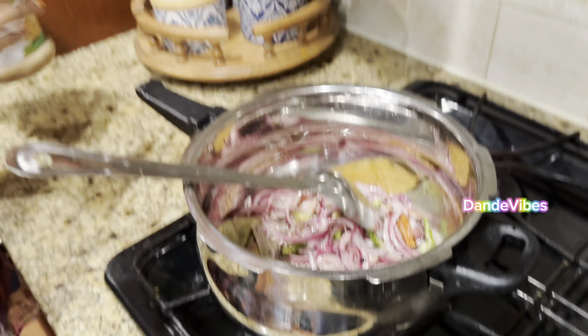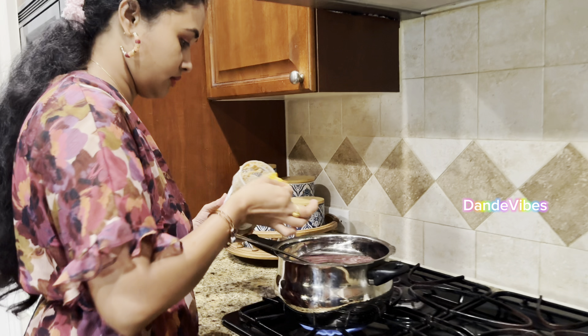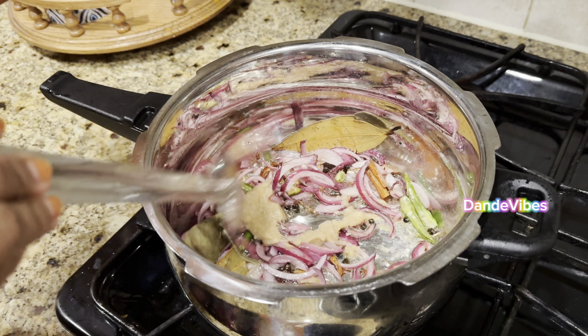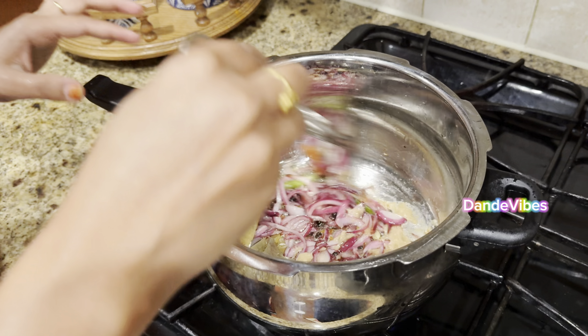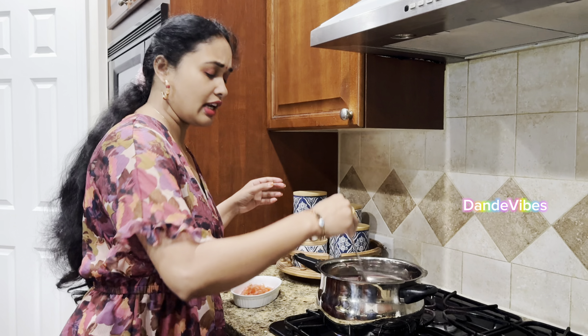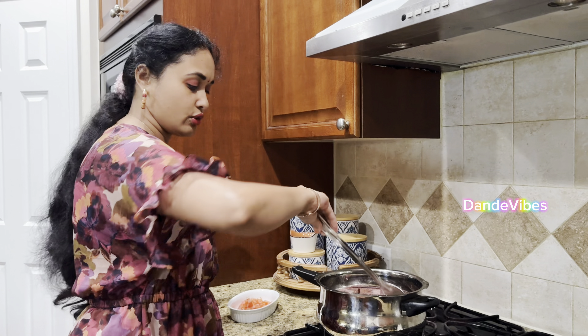Add some onions and cook until they change to a golden brown color.